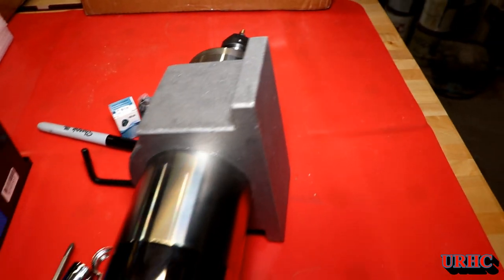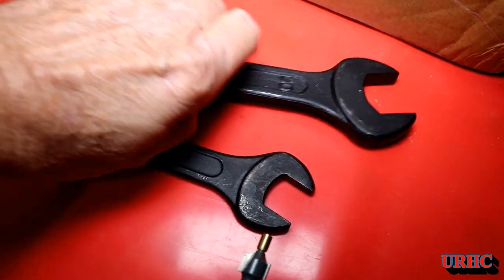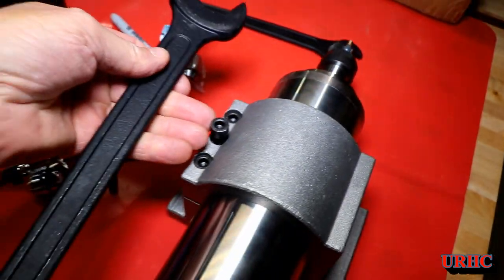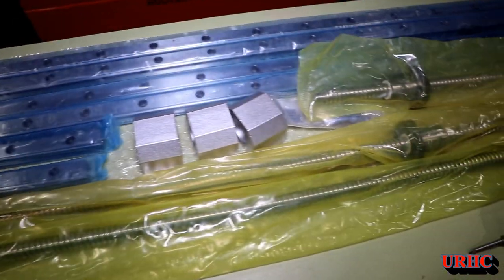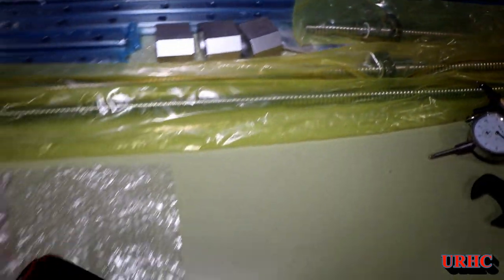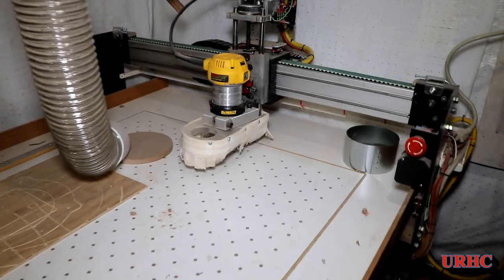It's a 2.2 kilowatt spindle and it is heavy — about 15 pounds. It came with some nice wrenches and an eighth inch, quarter inch, and half inch collet. It's an ER20 system. These are some of the other parts I've been accumulating over the last month and a half, and I'm pretty much ready to go.